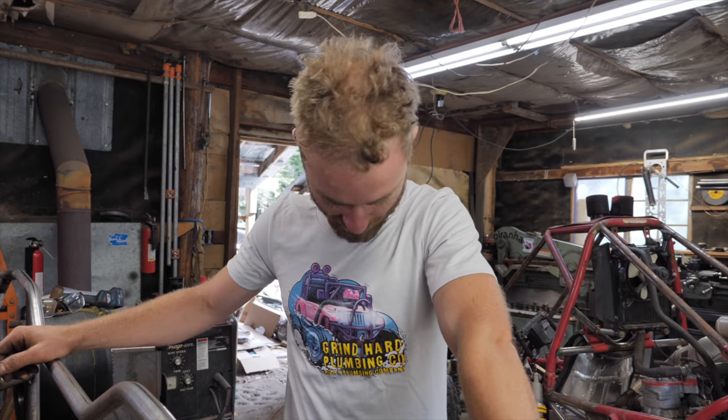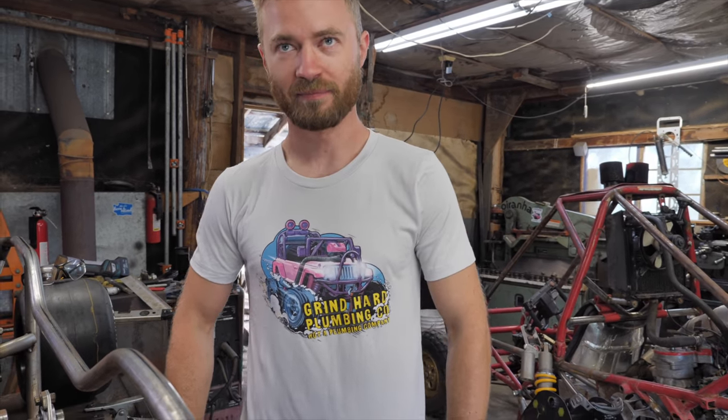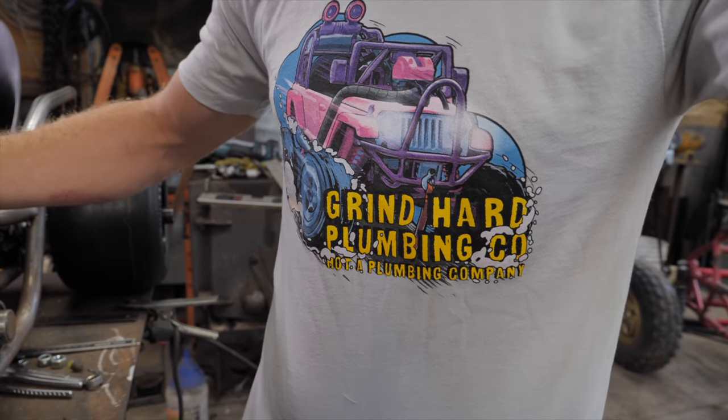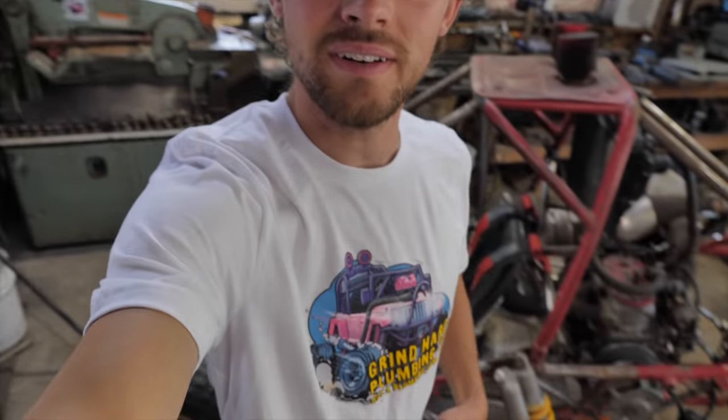We got new Cinderella stickers and tees — probably would have been better advertising to put this on before the five-minute tirade about steering. These shirts are awesome, we went with a better quality shirt — softer and more comfortable, and they've got Cinderella on them. Strandhard Plumbing Co., not a plumbing company. This color's called silver, kind of a light gray. 100% cotton from the US, printed here in North Idaho — as local as we could get.